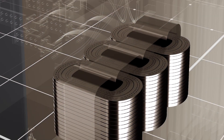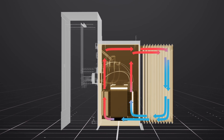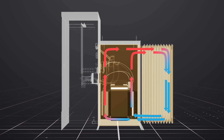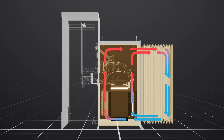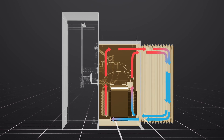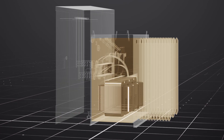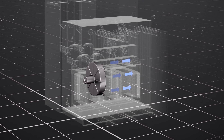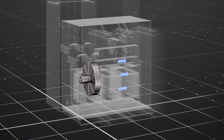As the fluid rises in temperature, it rises to the top of the tank. It enters the radiators, where the ambient temperature cools it off. As the fluid cools, it drops to the bottom of the radiators and re-enters the tank. This process is called natural convection. Some transformers come with fans, which blow cool air through the radiator fins, speeding up the cooling process.